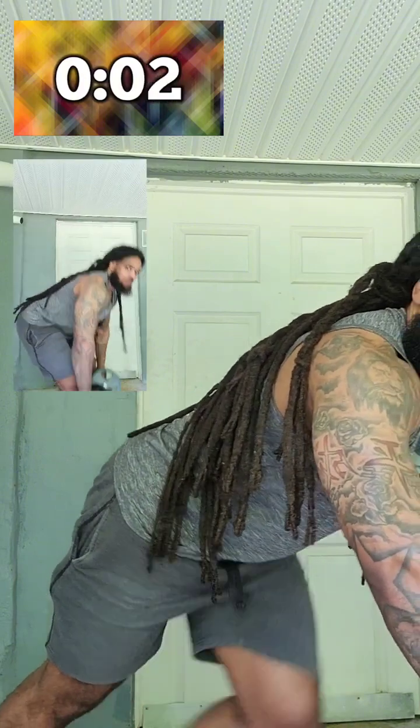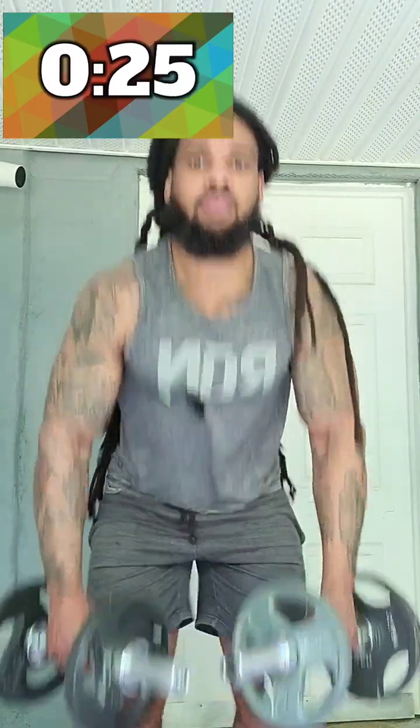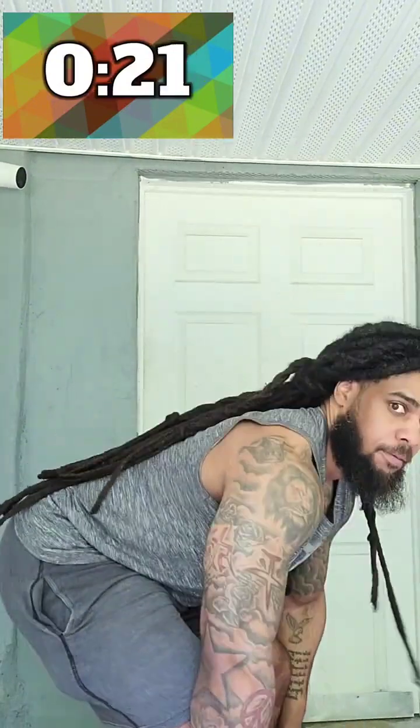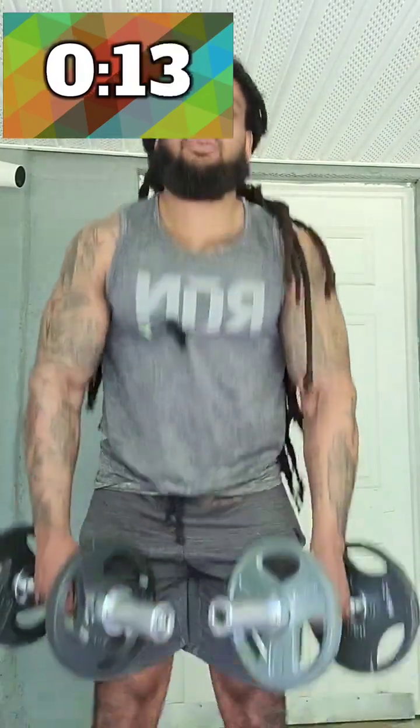Now we're going to go into the next back workout, which is going to be a little bit of lower back. Straighten up and down, bend the knees. No rounding of the back — keep it nice and flat.